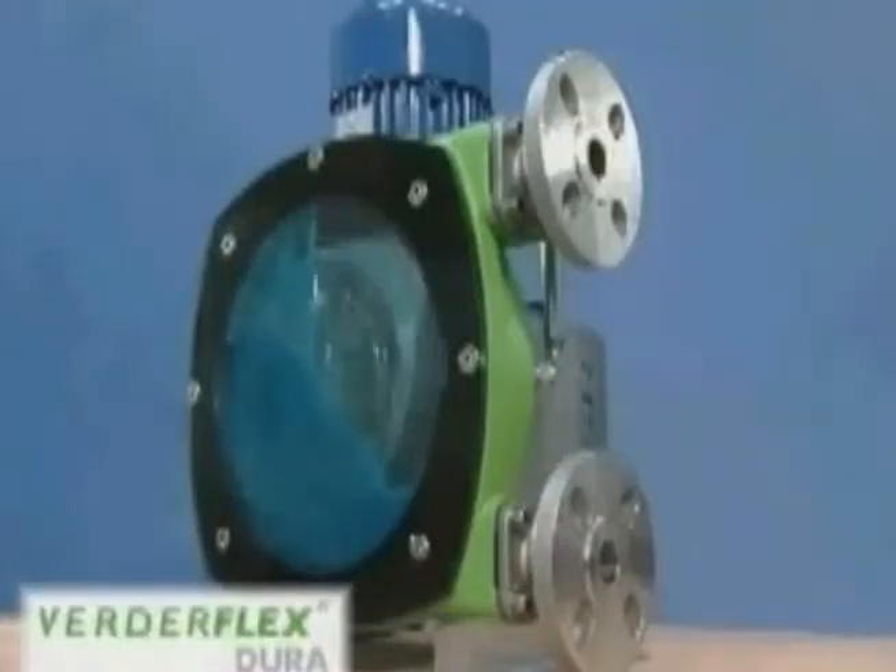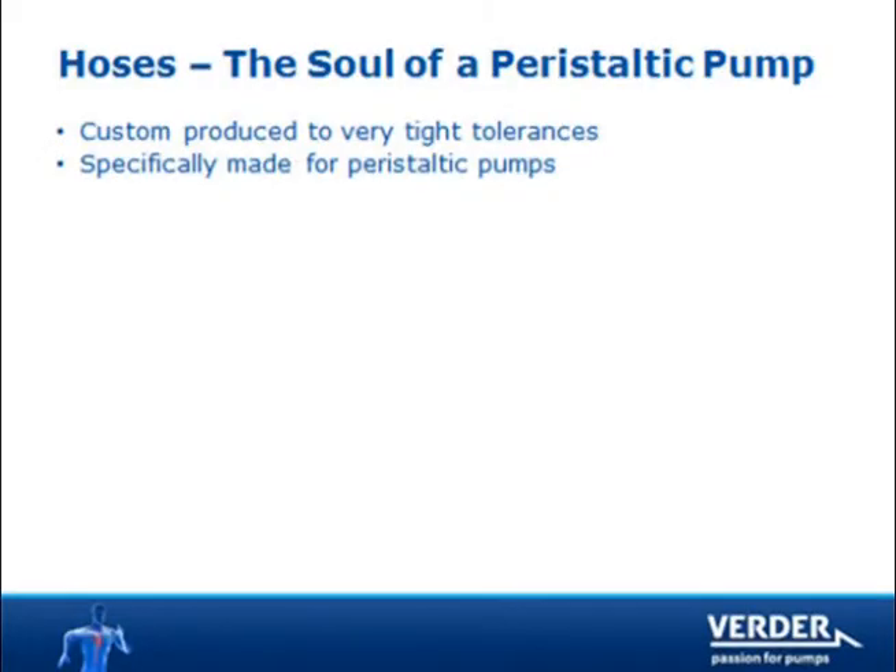Here you can see the pump in action. A slow speed rotor turns and compresses the hose twice per revolution. The hose exterior is cooled and lubricated with glycerin-based VertiLube.